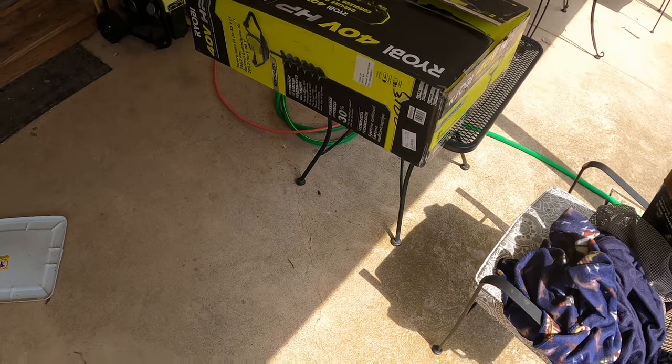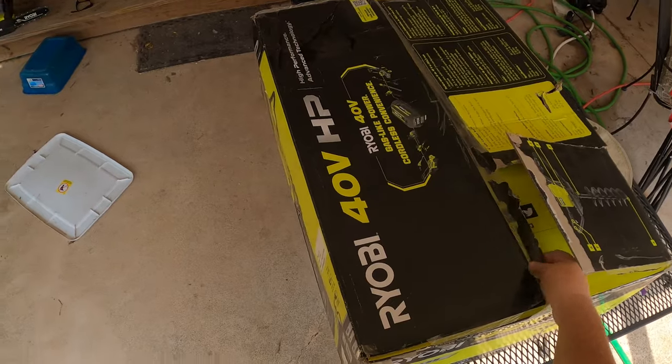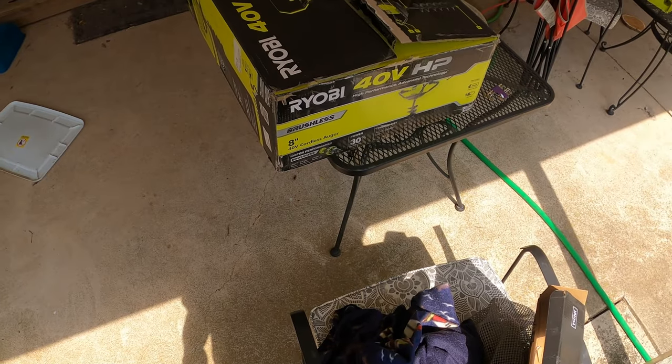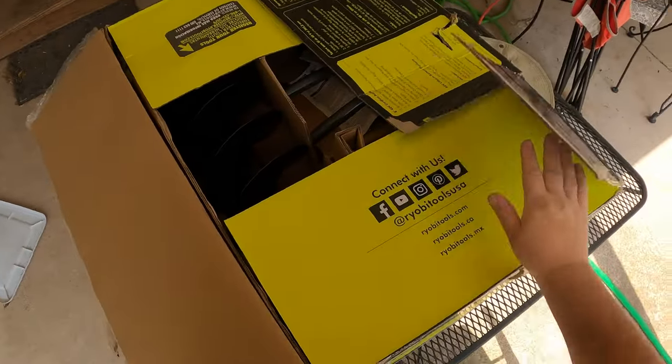I ordered this not that long ago off of directtools.com. A lot of people think you can only get Ryobi tools out of Home Depot, but there are a couple other retailers including Direct Tools. So let's go ahead and tear this open and see what we have inside.